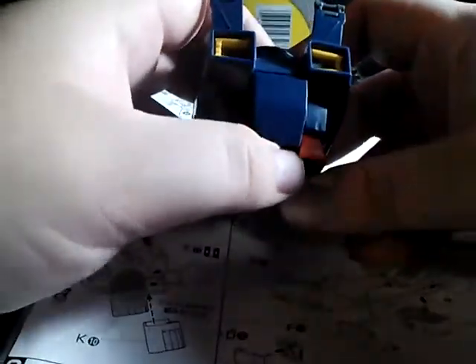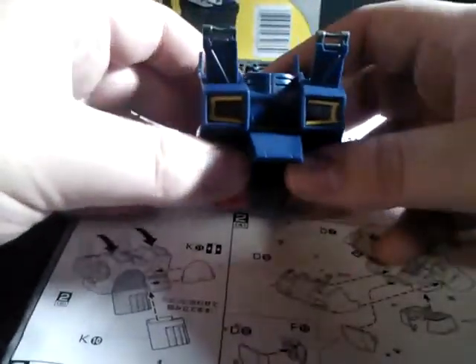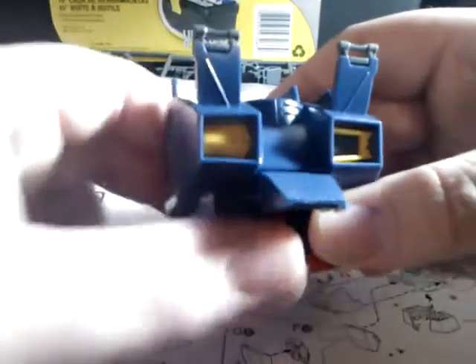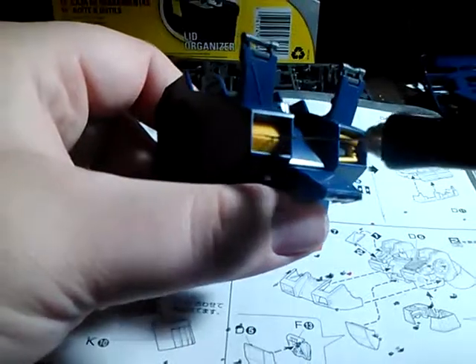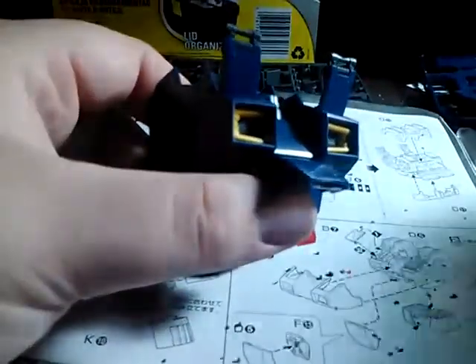The cockpit hatch opens and closes. The chest vents — right now I have them in the open position. We just flip down one of the yellow sections there, and it closes up as it was seen most of the time in the animation. And it's actually very easy to open up — you can actually do it with your fingernail.